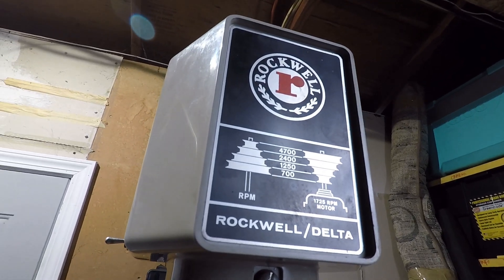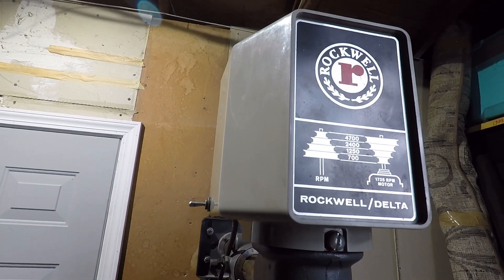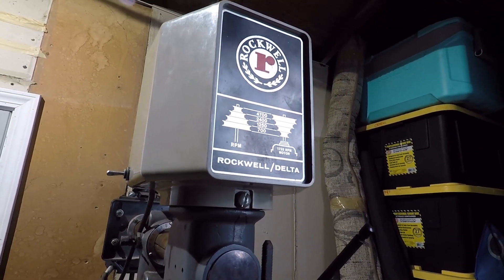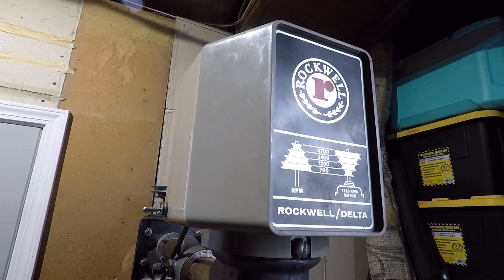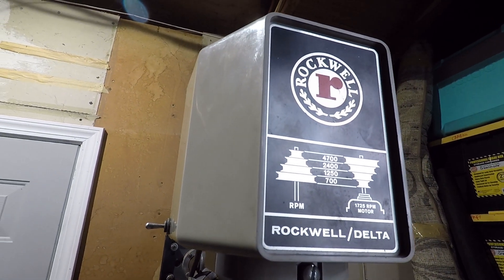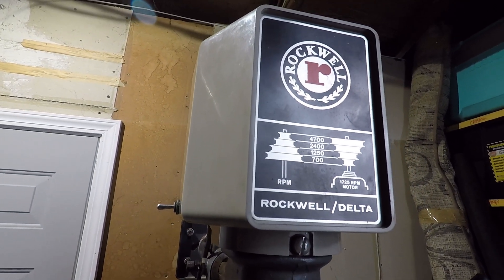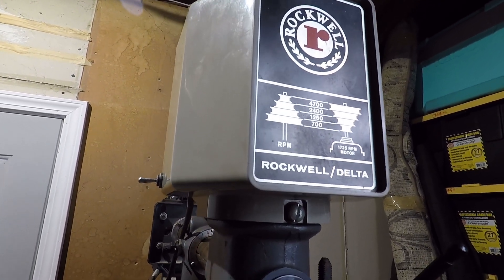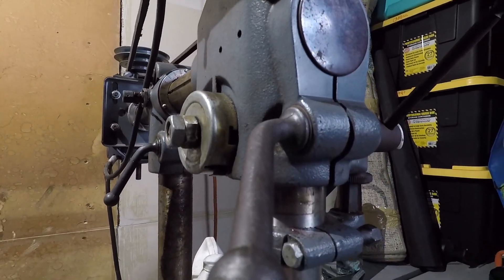I just want to go ahead and walk you through the Rockwell Delta drill press in front of you. It was sourced off of Craigslist for approximately 85 bucks. This specific drill press was produced somewhere in the range of 1970 to 1980, and given the condition it's in, it just speaks to the build quality of the older stuff. This may not be a brand new unit like something from Harbor Freight or Ryobi, but I definitely think in quality it outclasses either of those offerings, just based on the old school engineering. Everything is heavy, everything is cast iron.